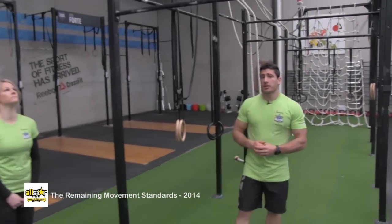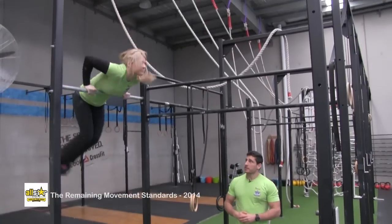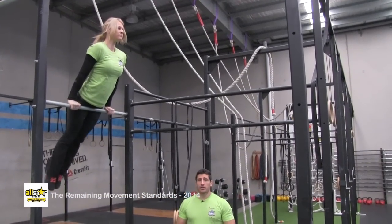This is the bar muscle up. The athlete's going to hang off the bar with straight arms and finish the movement with the arms fully locked out on top of the bar.